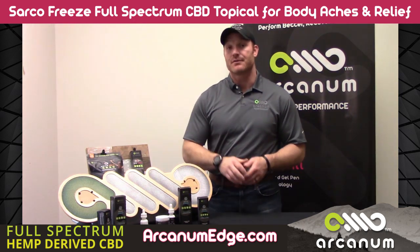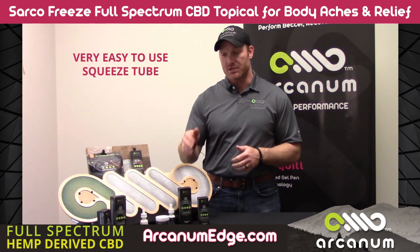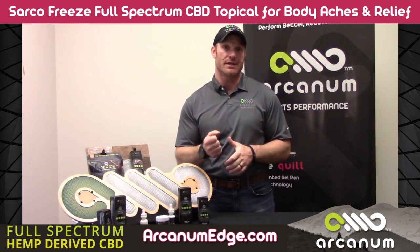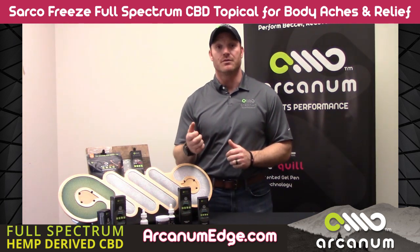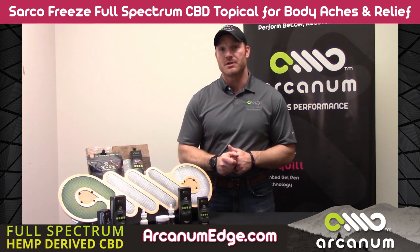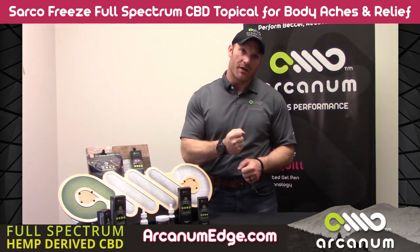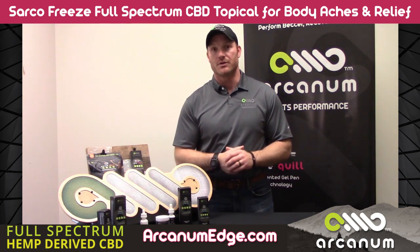So anyhow, the Sarco Freeze — great product, really easy to use, don't get it in your eyeballs. We put it in a squeeze tube. If the squeeze tube gets a little too cold, it can be a little bit hard to get out. And on the other side, if it gets really hot, it will liquefy and get a little bit loose. So if you do keep it in your gym bag, just make sure you're in a mild climate — otherwise it'll be too thick and hard to get out, or on the other side it'll be way too hot and a little bit loose.